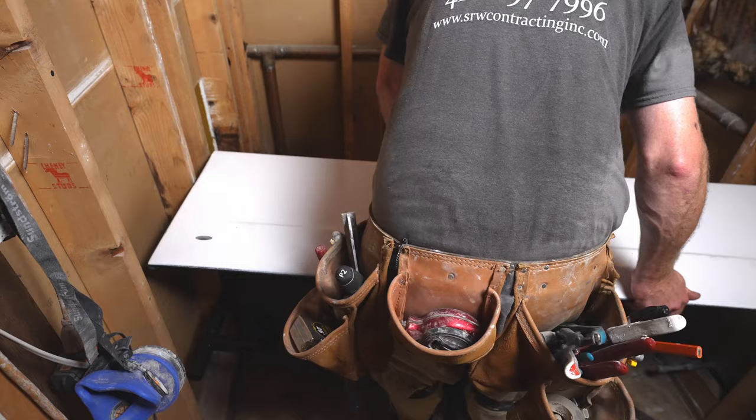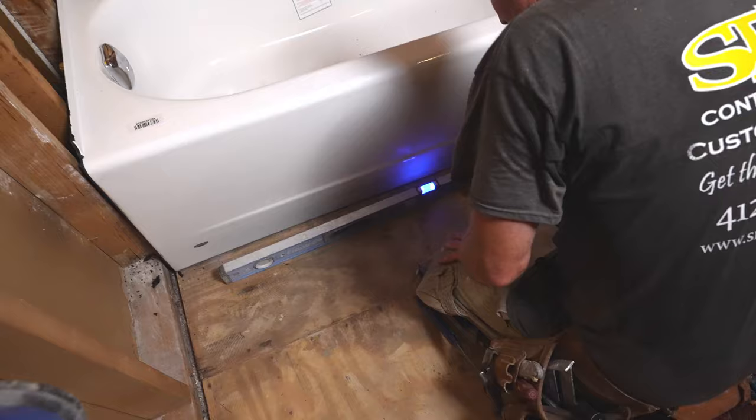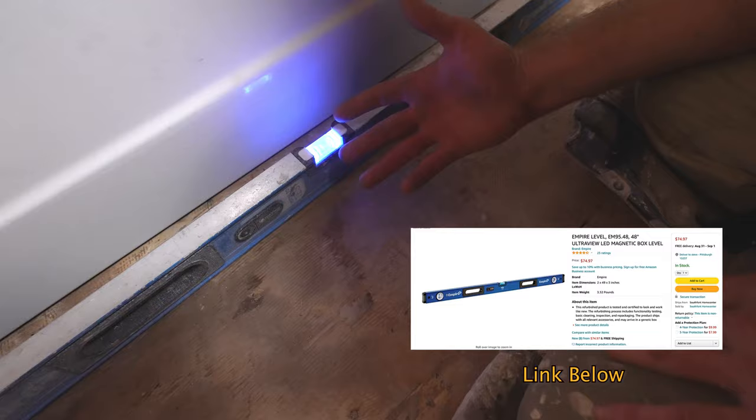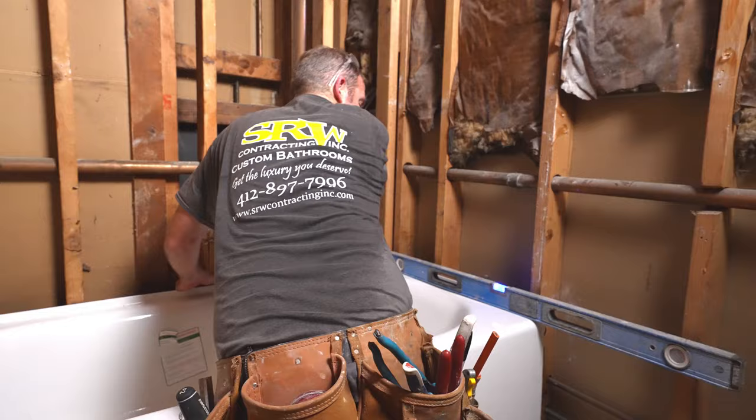Pretty much after I set my tub, I'll be able to test it. You want to see how level your floor is. If it's a quarter inch out over four feet, that's basically about what I am — that's not bad. I wouldn't be too overly concerned about that. It's once you get over a half inch or so that you want to be more concerned. But the bubble is pretty much in the center — it's good enough.